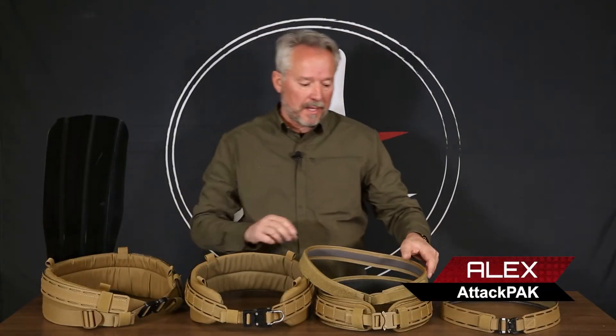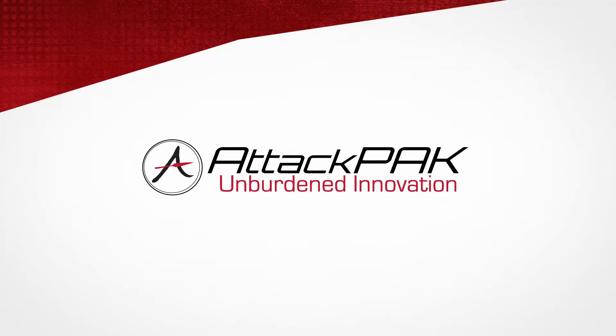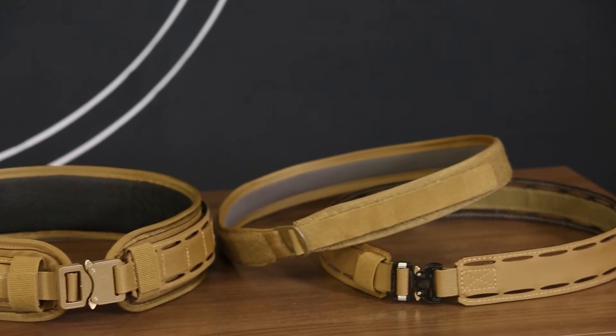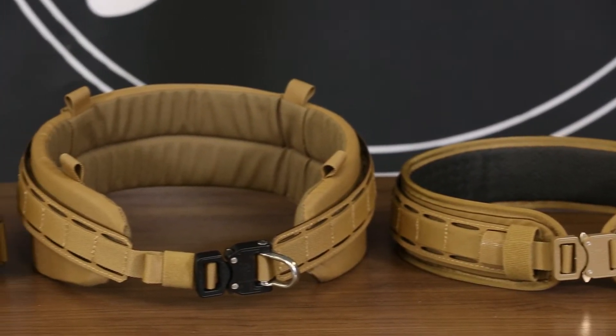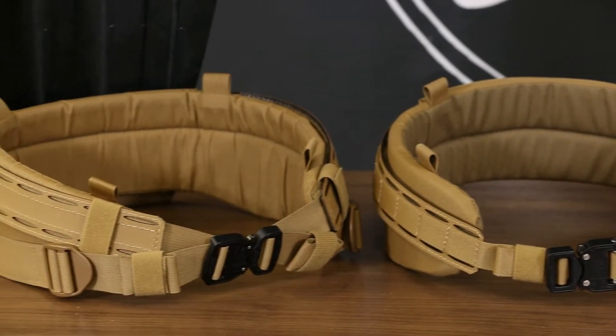Hey, it's your pal Al from Attack Pack. I'm going to show you some other cool stuff that we built. Scalable modular is all about what we're doing. We want to make it so that you can carry whatever you need. We also don't want you buying a whole ton of this thing that doesn't match this thing that doesn't match this thing. So what we did is we built a complete set system of how these parts go together.